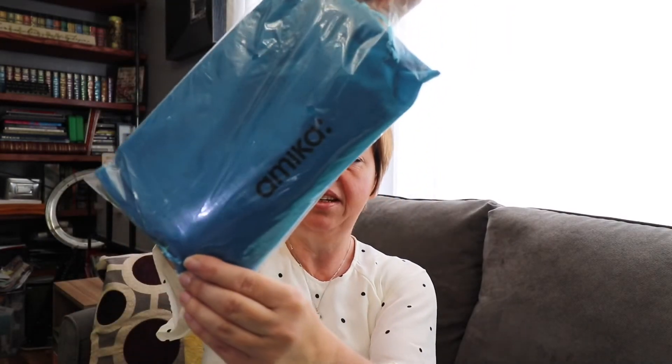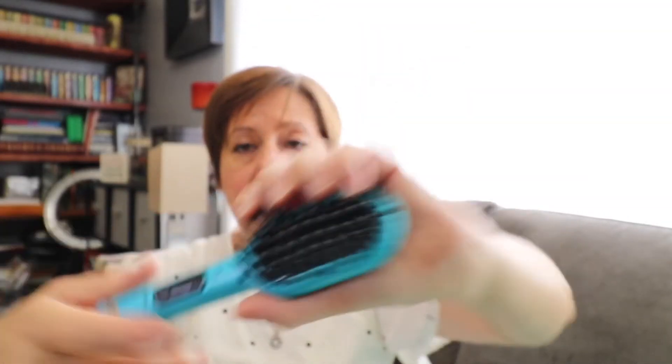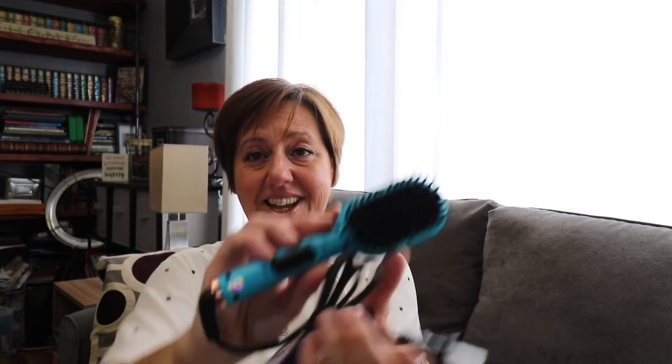Then we have the Amica Polished Perfection Straightening Brush 2.0 with IRED technology — new IRED technology for smoother, shinier hair that lasts. It comes in a nice travel bag, and inside — oh my goodness — this is so petite and small, it will even work on my really short hair. I thought it was going to be a big bulky flat hair straightener thing, but it's not — it's cute and little and I absolutely love it. I have a feeling it's going to become a staple in my travel bag.